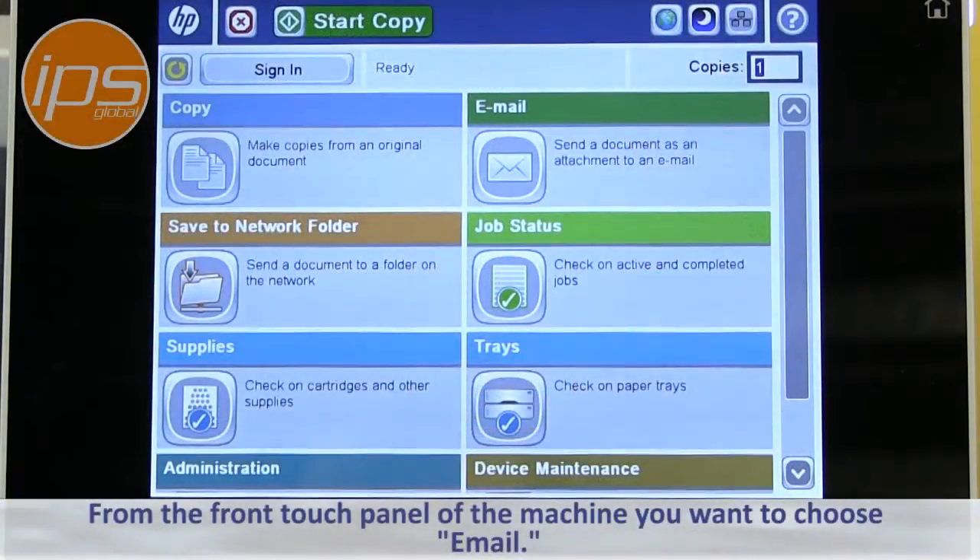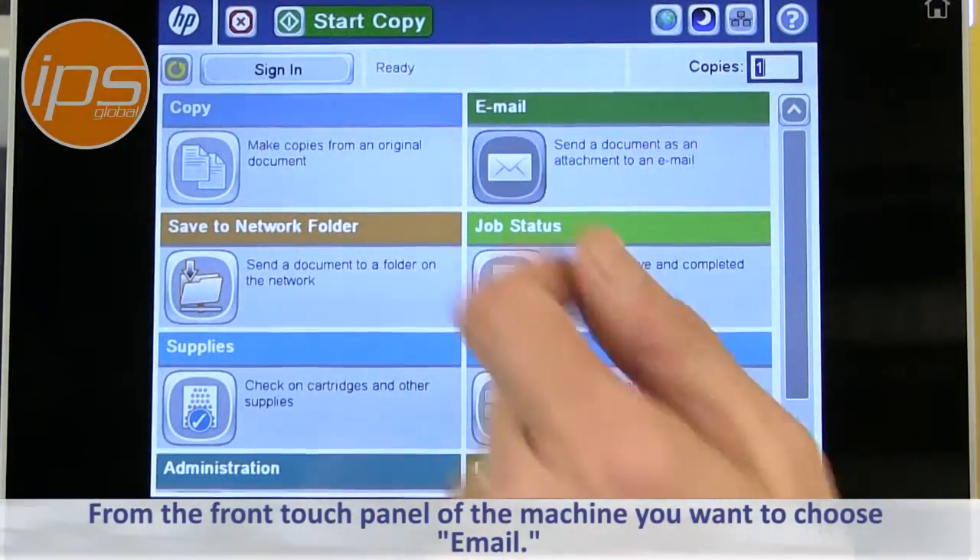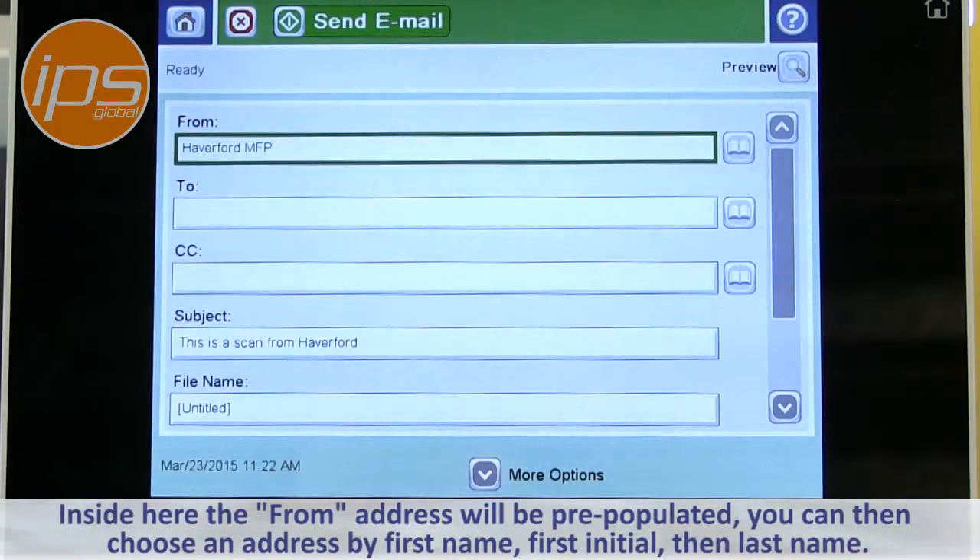From the front touch panel of the machine, you want to choose Email. From inside here, the from address will be pre-populated.